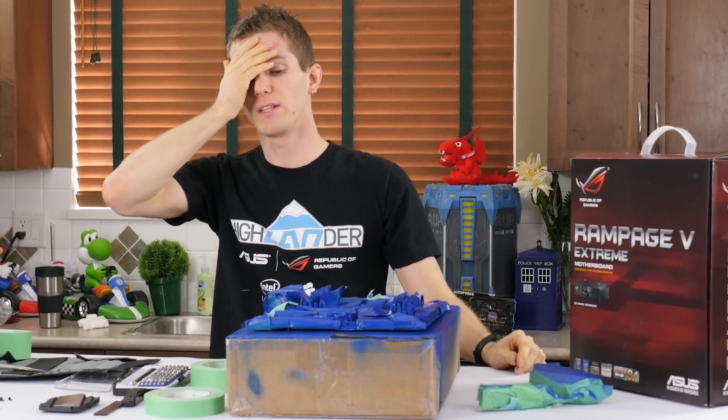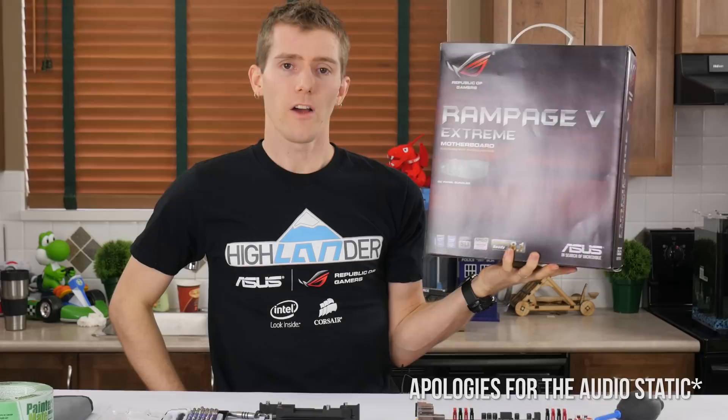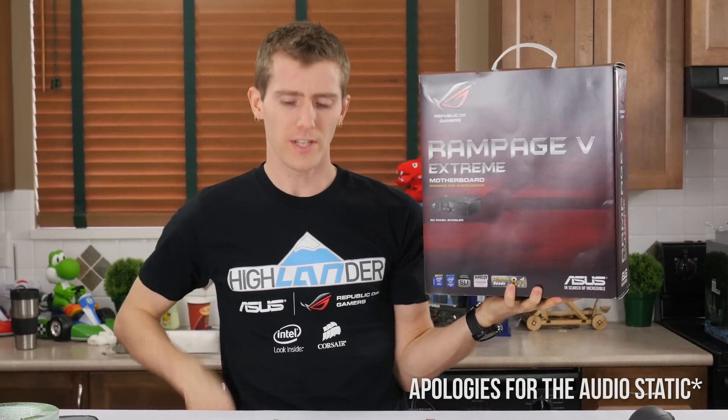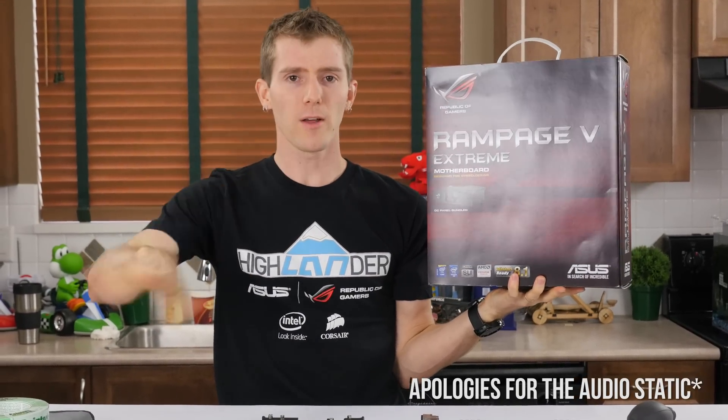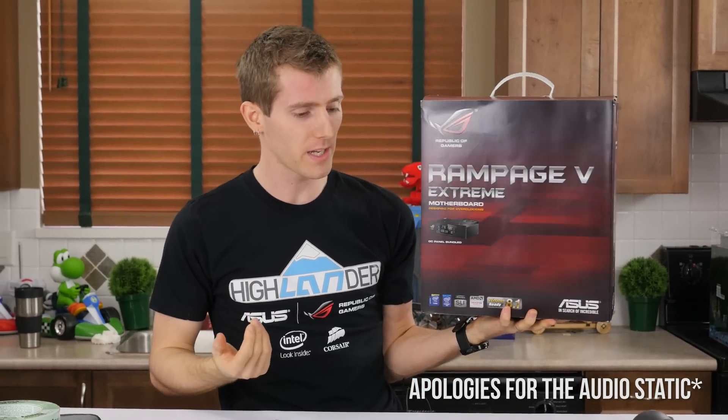Oh wow, I can't believe I didn't cover that properly. All right, so I never really intended to do this video, but I tweeted out about this a while ago, and I kind of went, well, I'm moving to X99 on my personal rig.